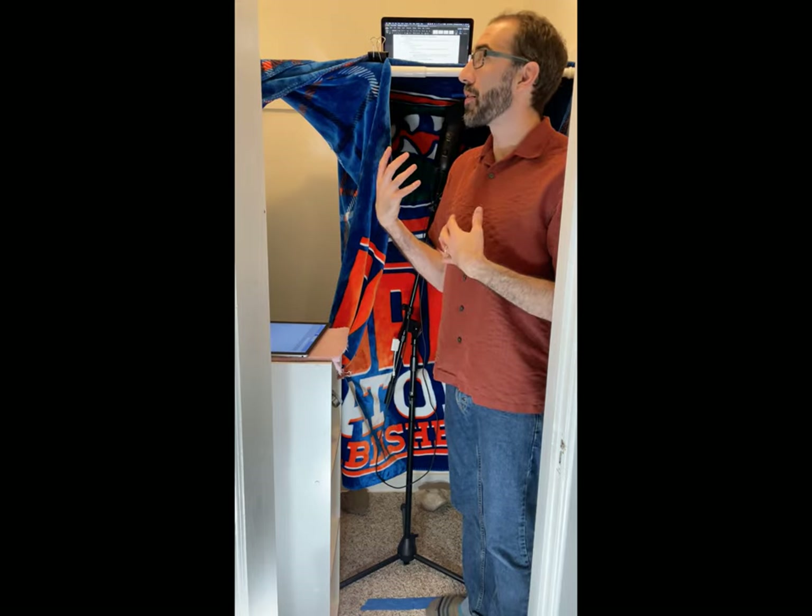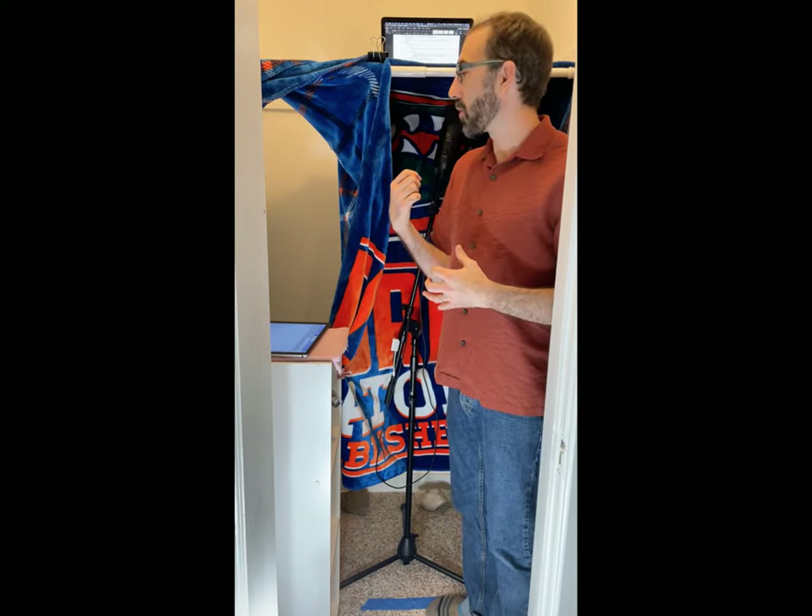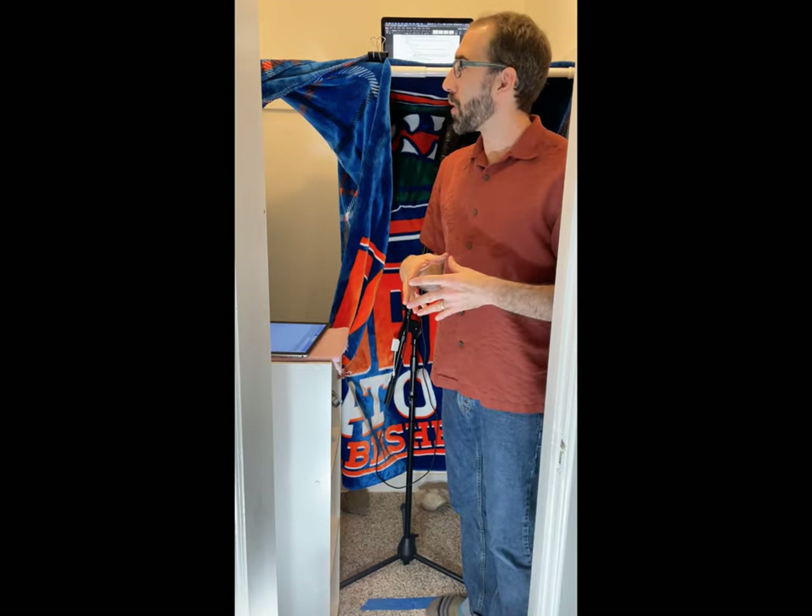The first thing you're going to want to do when you set up for audio recording is choose a quiet location. It doesn't have to be a closet like I've chosen, but I live in a city and I have a toddler, so my house can get pretty loud and I really have to record in a closet to make it quiet enough for the microphone not to pick up other sounds. Hopefully you live in a quieter place and you can just do it in a relatively quiet room. I recommend choosing the room that's farthest away from the road, so you'll pick up less sounds from cars passing by.